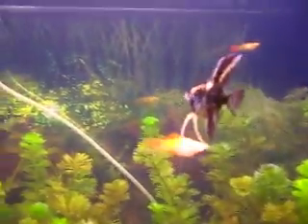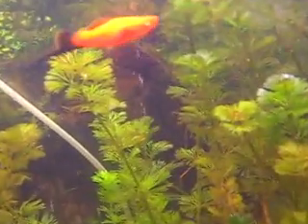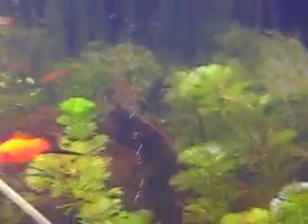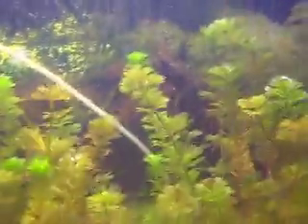Also, last time I showed this aquarium, I didn't have any CO2 going in, but you can see it now — it's going back there. I kind of got it to go into a finer stream, because before it was going in big bubbles and I didn't like that.